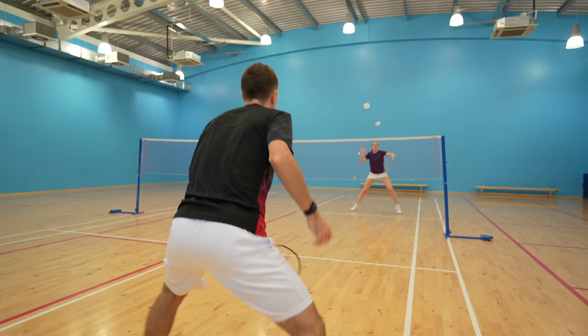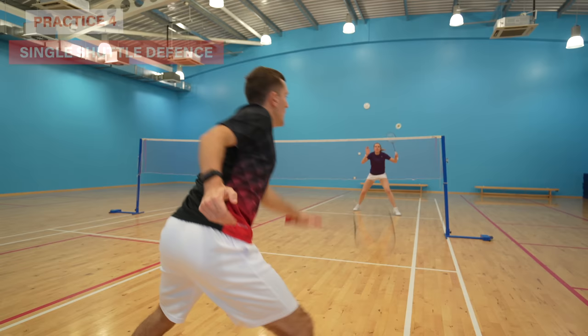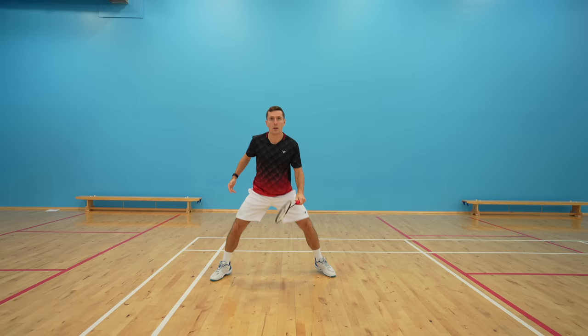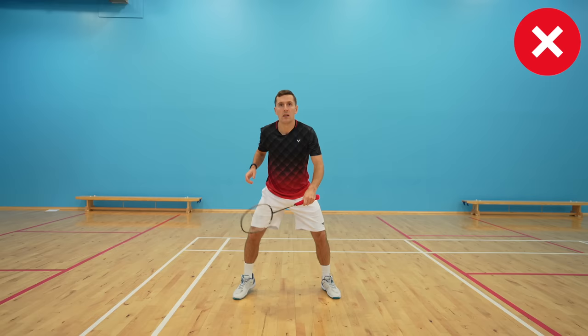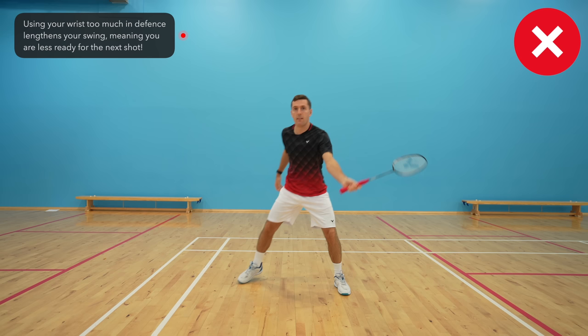Our fourth practice is a single shuttle exercise where you have one person at the net tapping the shuttle down to the other person who's defending. This is a great exercise as both people are constantly using the fingers and thumb — if you're not, it's not going to work. For example, if you hit a shot in defence and use your wrist too much, your racket swing will end in the wrong position, meaning you'll have a longer distance to get your racket back into its ready position and you'll be under more and more pressure, unable to keep the rally going. Not having this floppy wrist is quite hard to do, especially if you're under a lot of pressure as you don't have much time and you can panic — it's something we still remind ourselves of regularly.